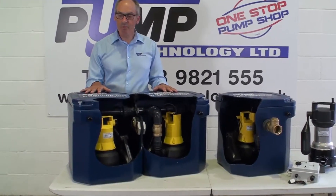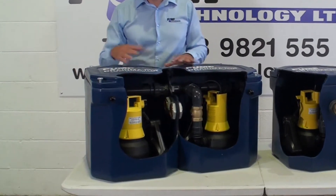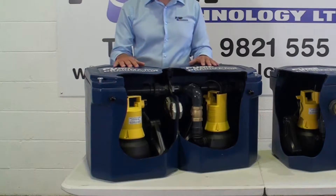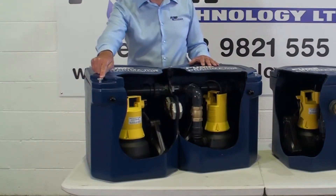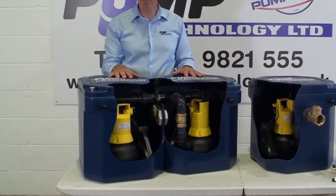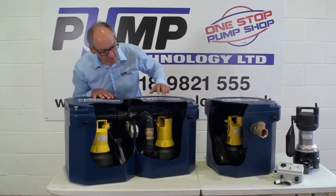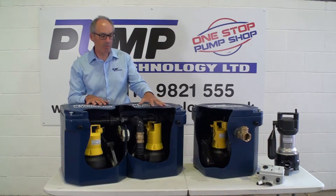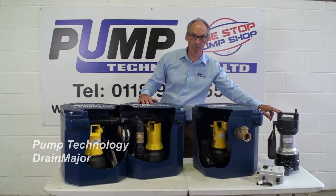What's new about the Drain Major? We've changed the material of the tank to this polyethylene material, we've made the tank stiffer in its design, we've improved the lid seal and we've made the fixings more robust as well. We're utilising the same pumping systems which we've used for over 25 years from Germany. They have a range of pumps here for wastewater, light chemical and also a hot water pump over here.